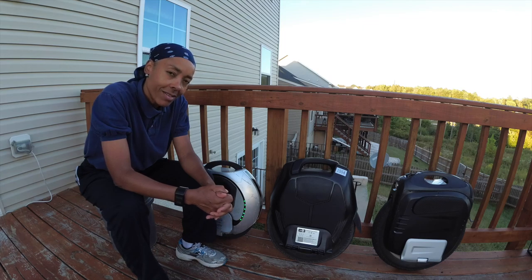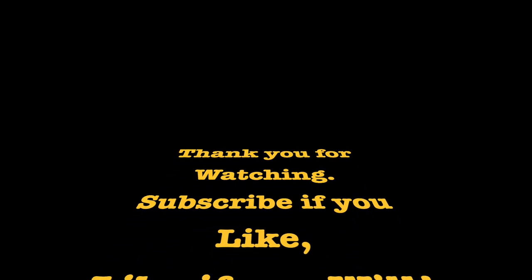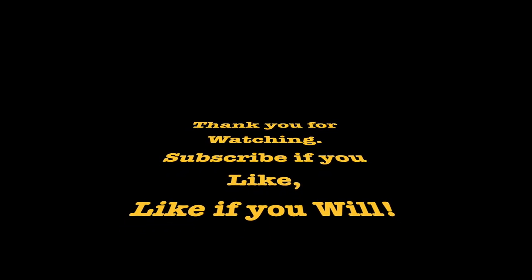Until next time, guys — deuces. Thank you for watching, subscribe if you like, and like if you will. Deuces.